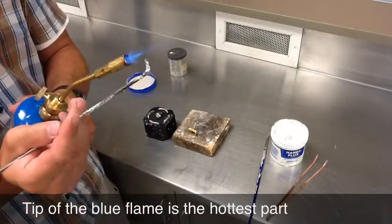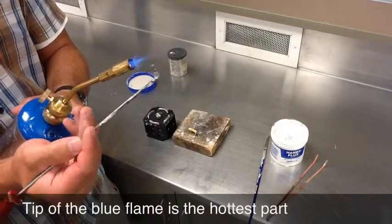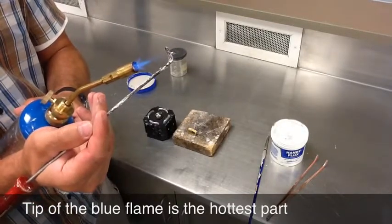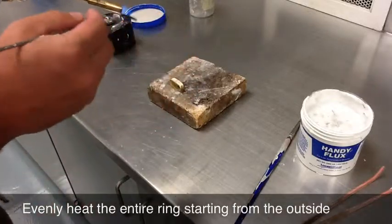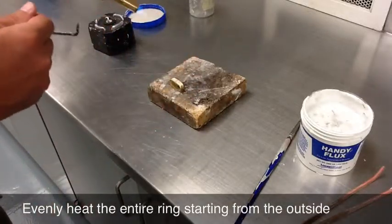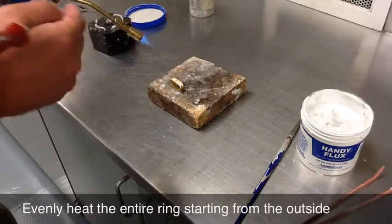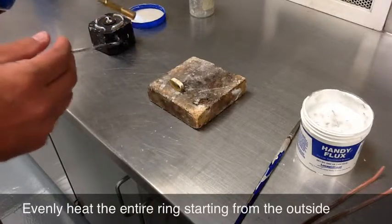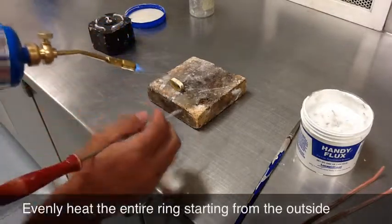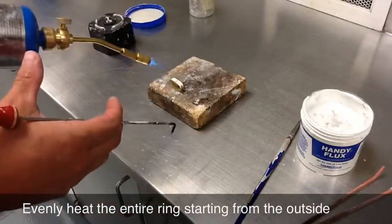The hottest part of the flame is this tip of the cone right here — out here is okay. I've got the solder pick in my good hand. You don't want to hold the torch straight up and down — it'll choke itself off. So you want to keep it at about a 45 degree angle, somewhere in the 30 to 60 degree range. What I'm going to do is just kind of soak the metal with heat, going around it.